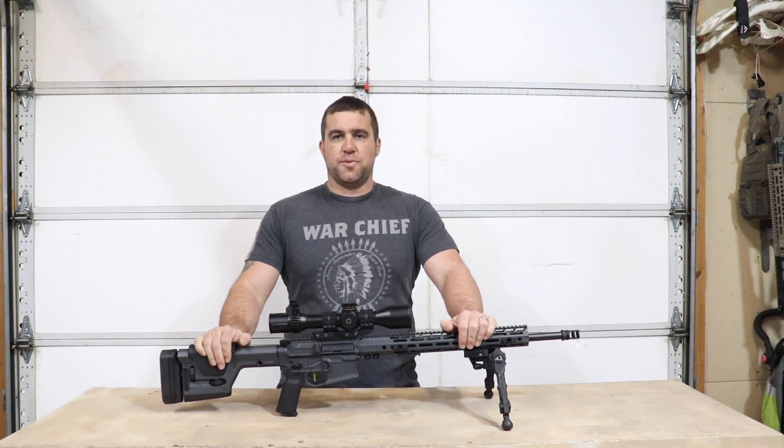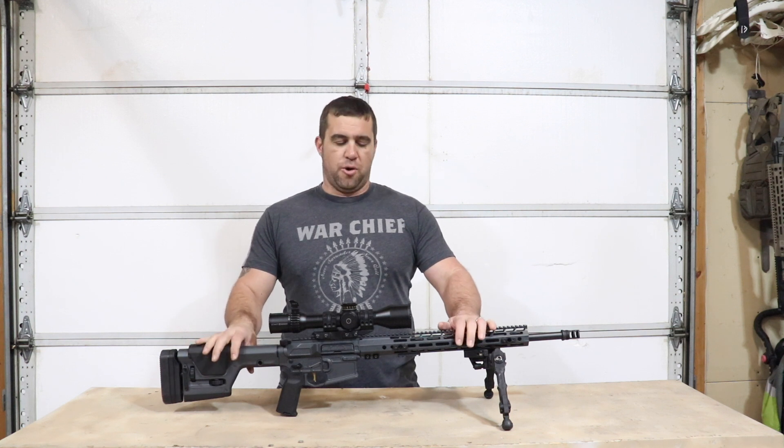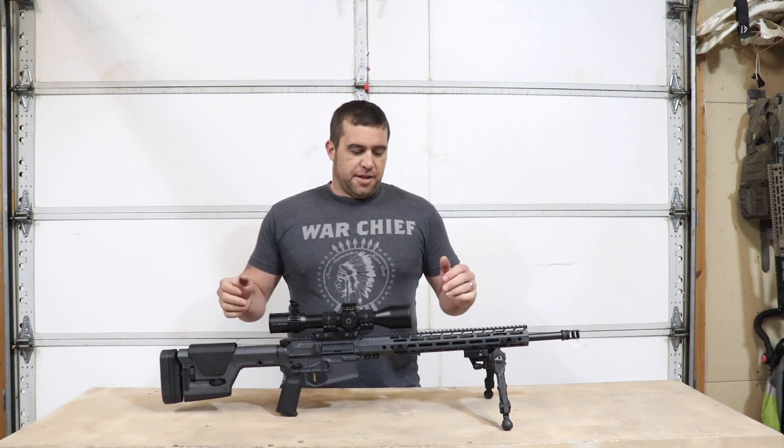Today we're going to take a look at a rifle called the Designated Marksman Light from a smaller boutique shop called Lone Star Armory, which is based in Texas, as you probably guessed from the name.